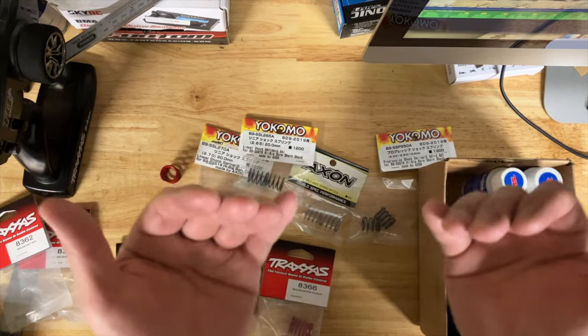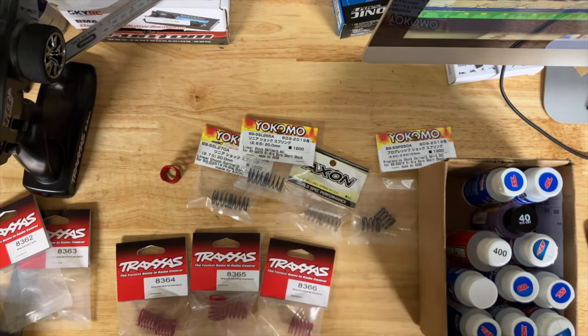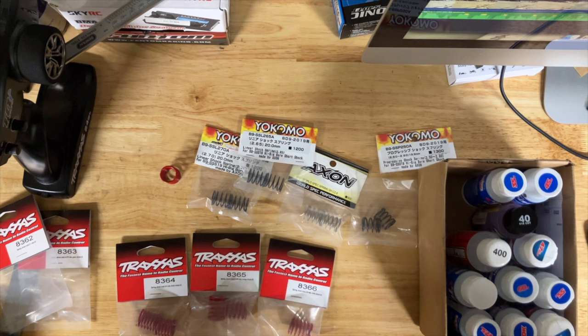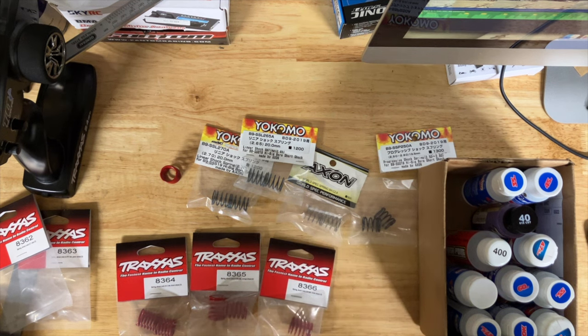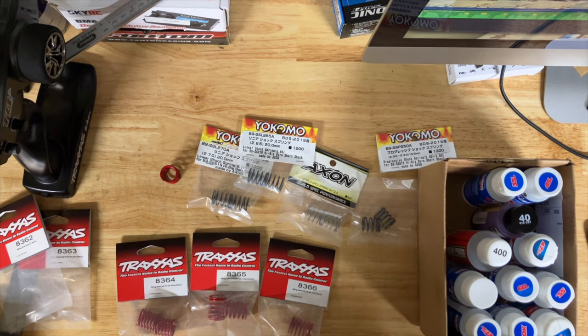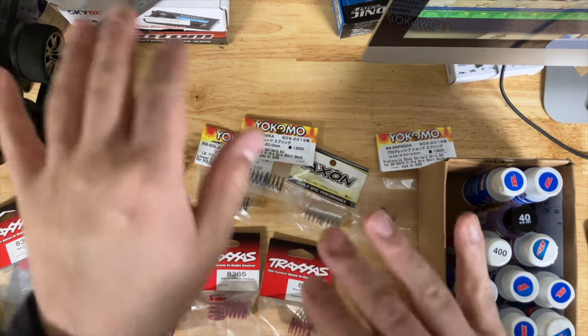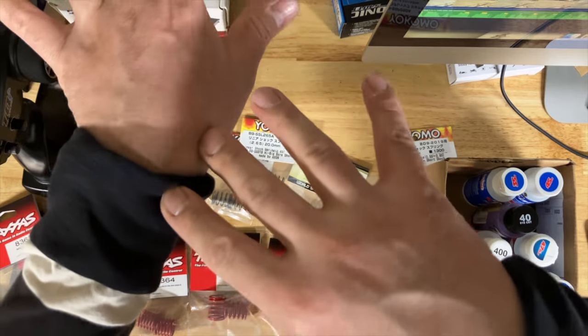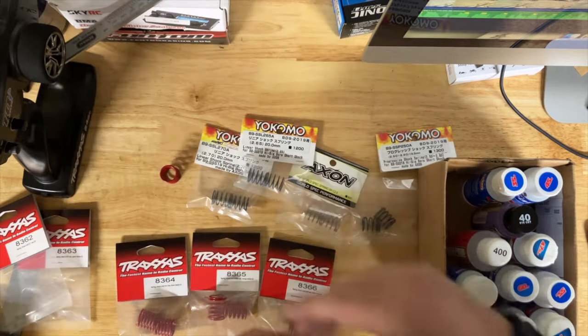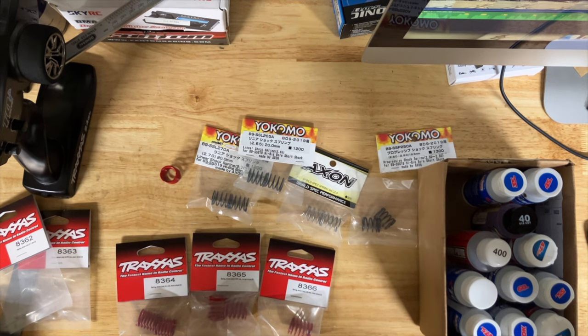For Fortec specifically: if I do high power, I like stiffening up the rear just a little more so it doesn't bottom out — go a little stiffer, or else it'll just drop that rear end and you'll be scraping. If I have stock electronics and I'm just bashing, I use the slightly stiffer in the rear: 8363 with the green stripe, and on the front 8362 — the red — at 3.7 rate.